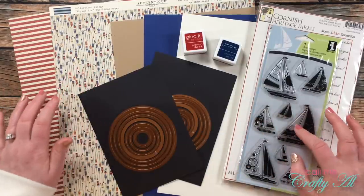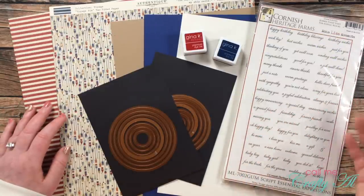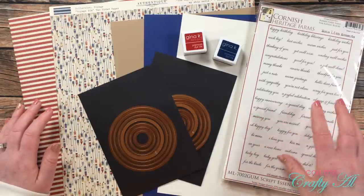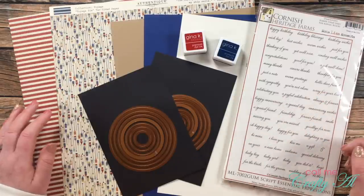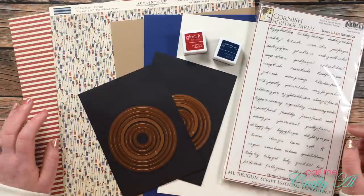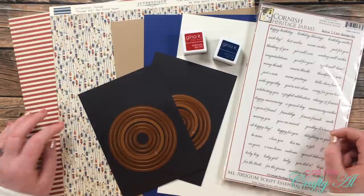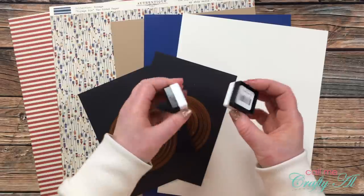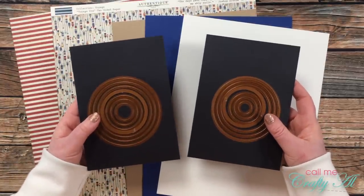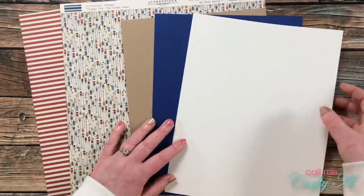For my focal point I used a stamp set from Inka Dinka Do, using a couple different sailboats on each card. I realize oars and sailboats don't really go together, but I was sticking with the nautical theme. For sentiments I got out this old Cornish Heritage Farm set — it has a saying for just about every occasion: birthday, wedding, anniversary, congratulations, baby, happy day, new home, welcome. This is handy to have and would be a great idea if you wanted to give a set of cards to a friend — you could make them various tags they could add later with adhesive.